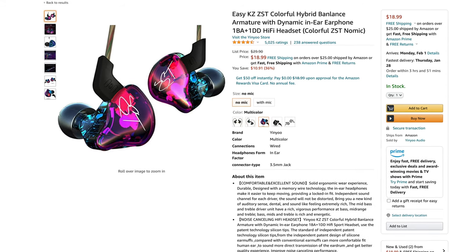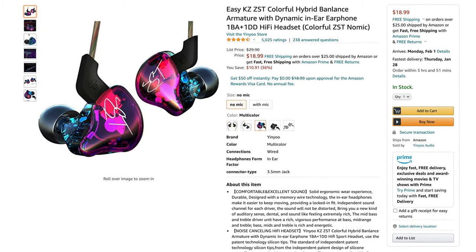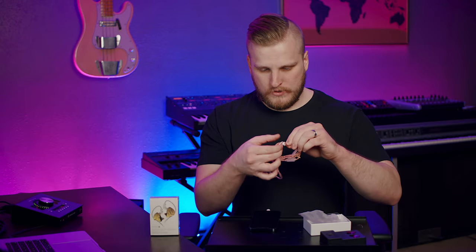Now let's move on to the KZ ZSTs. These are $19.99, also 4.5 stars on Amazon. You've got a dynamic driver and a balanced armature driver — these are dual drivers. Same exact packaging with a few different sizes of tips. It's a different cable than the ES-4s, though the length is the same. Let's see how they fit — very similarly to the ES-4s. Let me give these a listen and we'll come back.